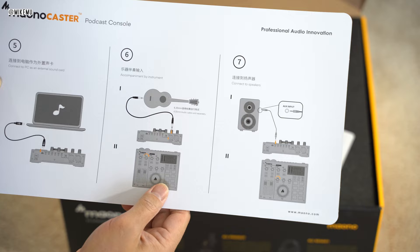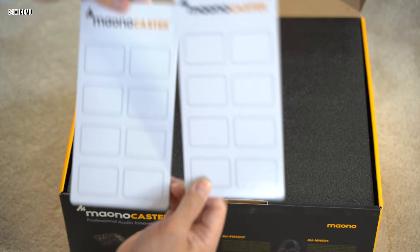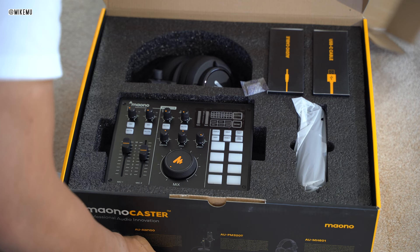They also give you two one-quarter to one-eighth inch adapters. They've got you covered for most things. The exception is that you'll need something to connect your cell phone, because a lot of phones these days don't have a standard headphone jack — they've just started removing all of those.